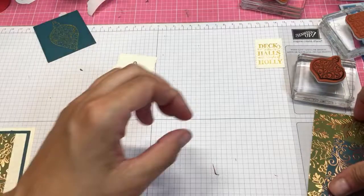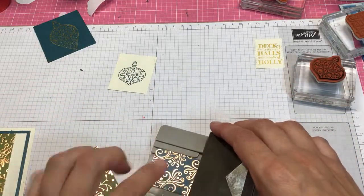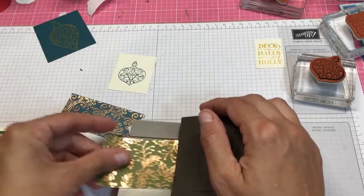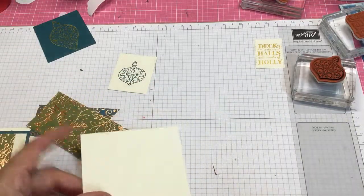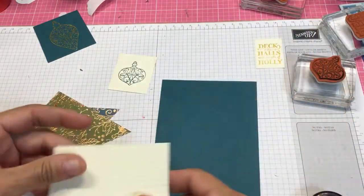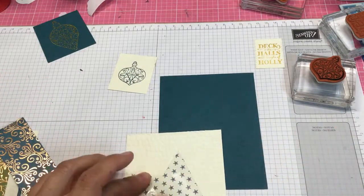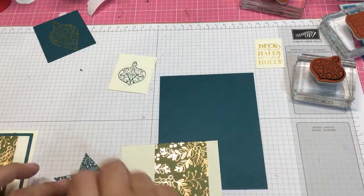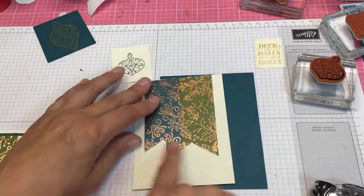I'm going to let that dry for a few minutes while I punch out using the triple banner punch. This one is one and a half inches, so I slide it in to three and three quarters — I slid it in all the way and punched. This one is two by four, so I slide it in until it stops and punch. Then I take my hammered metal piece — this one is four by five and a quarter, and this one is three and three quarters by five. I take my banner and put it over with a little bit of the very vanilla showing, then layer the second one so I have a little bit on the other side and my banners stagger slightly.